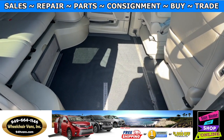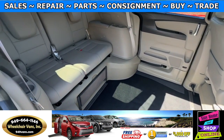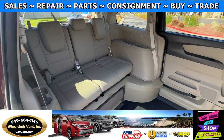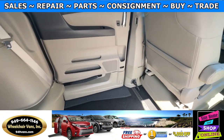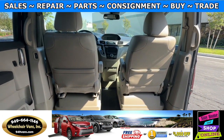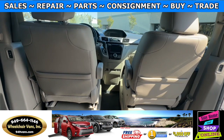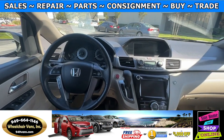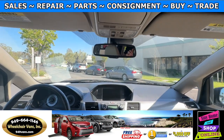In the middle you will have the wheelchair user. Going to the back you will have a bench seat that will fit three people. In the front you will have driver and passenger front removable seats. This is an EXL trim so you will have the leather heated seats and also the moonroof.